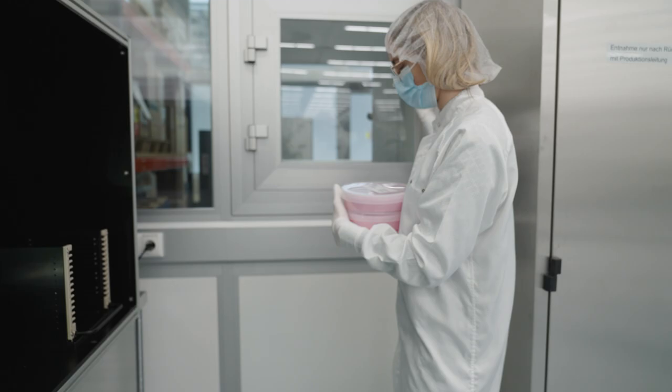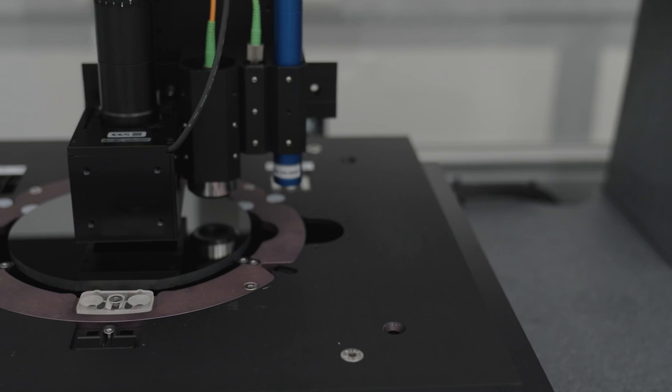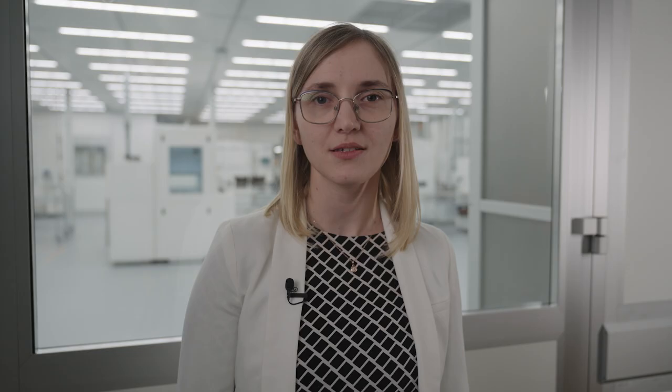Here at our R&D site in Dresden, we've optimized the splitting process with cold split technology. The process utilizes precise lasers and liquid nitrogen to split silicon carbide boules more efficiently with less waste.